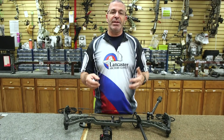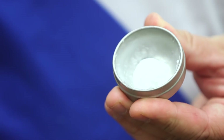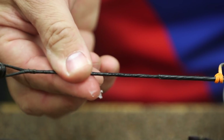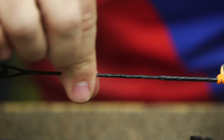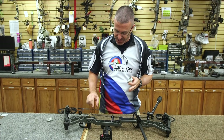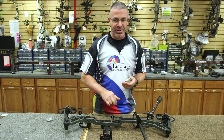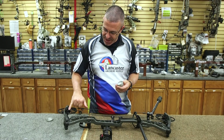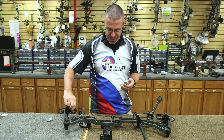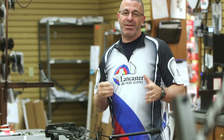If the string looks like it can last through another season, just give it a shot of string wax — that never hurts and is always a good idea. Make sure it doesn't dry out anywhere. It's important to only put string wax on exposed string material; don't put it over any serving. On these Matthews Halon series bows, you've got exposed string up in the harness — don't neglect those. You should be checking this all season anyway, but especially now is a good time to do it.